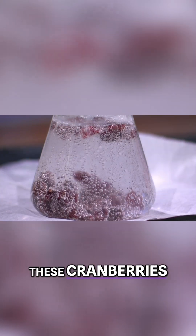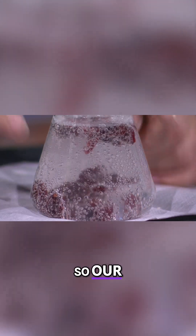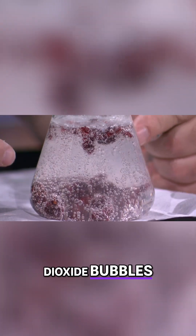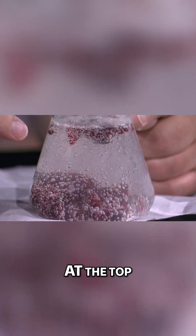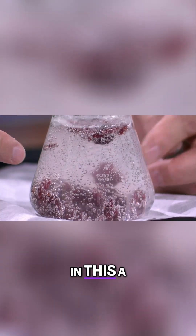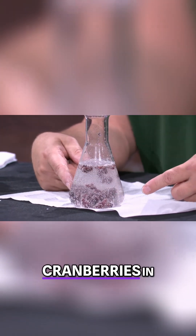We're gonna see these cranberries turn into kind of like a little plasma lamp. As the carbon dioxide bubbles are forming on those cranberries, they will start to float up, and then as they start popping at the top, they will start to fall back down. These little cranberries are gonna be dancing in this for a good long while. So we can see our dancing cranberries in there.